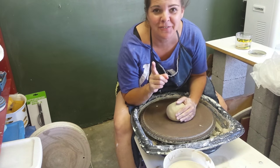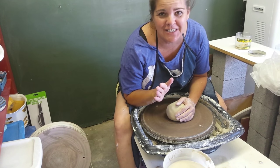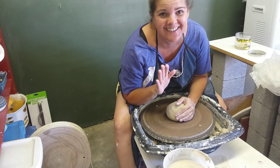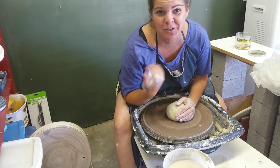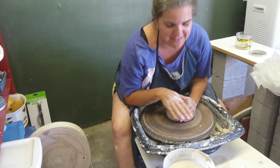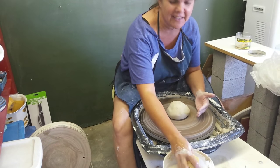I'll fire them all to cone 5 and see how it goes. Someone asked for a blindfolded video — I'm going to do it, but I won't put an actual blindfold on. I'll close my eyes instead — long story about blindfolds, but I just don't do that. So I'll close my eyes and do what I'm going to do.